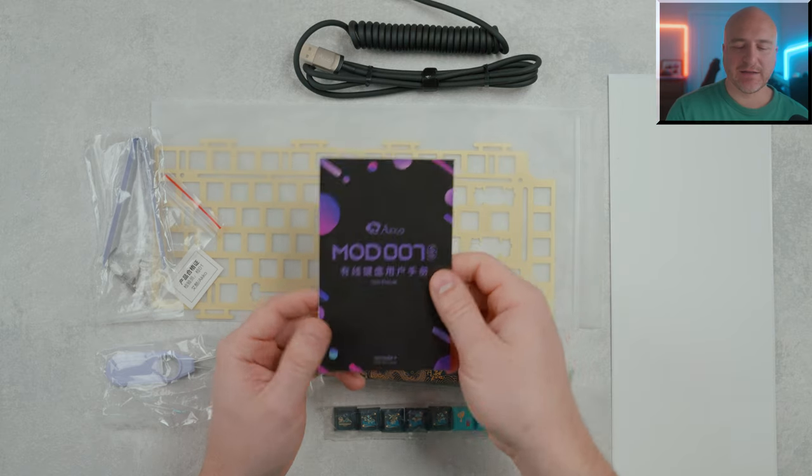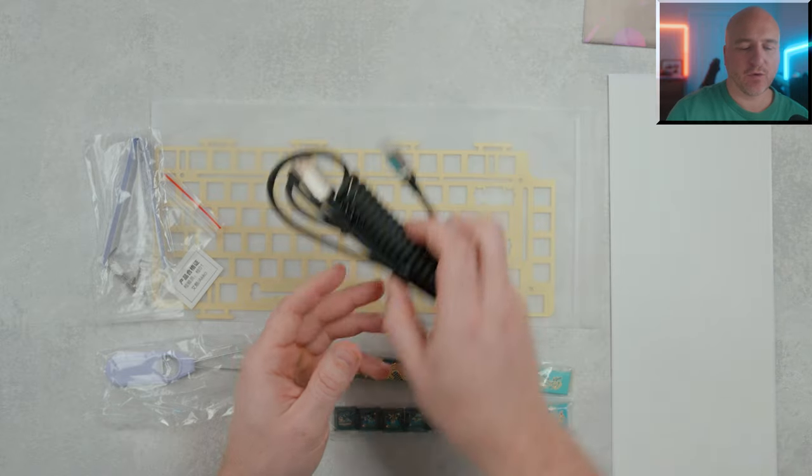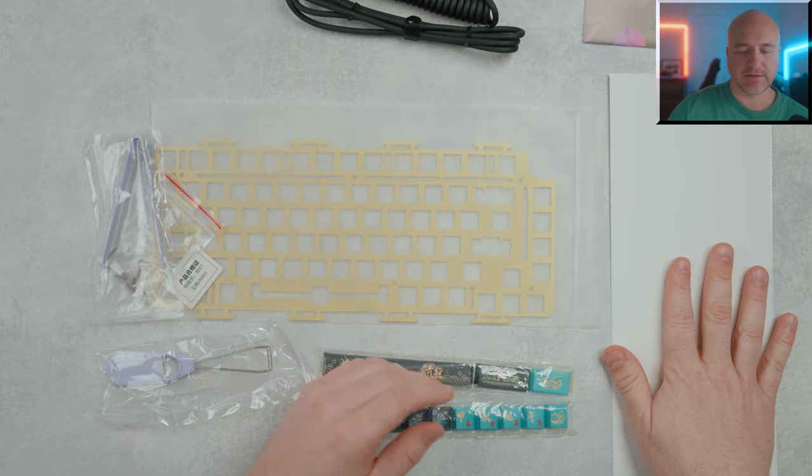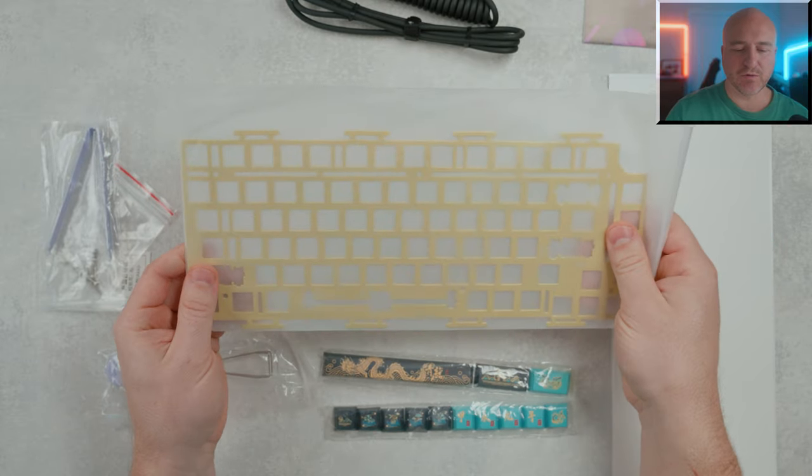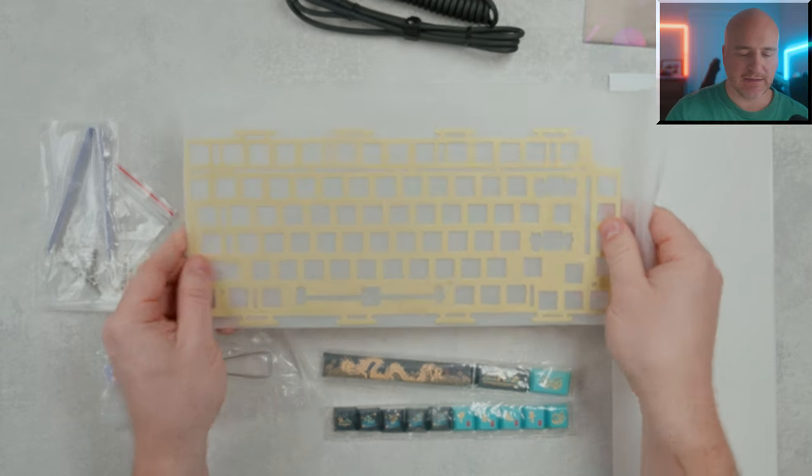Inside the box it does have a user manual and a coiled USB-C cable. You also get an additional mount for the switches, which is a really cool touch, and as you can see this is a gasket mounted keyboard.